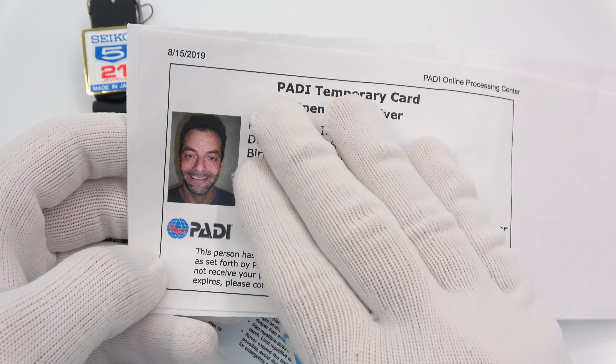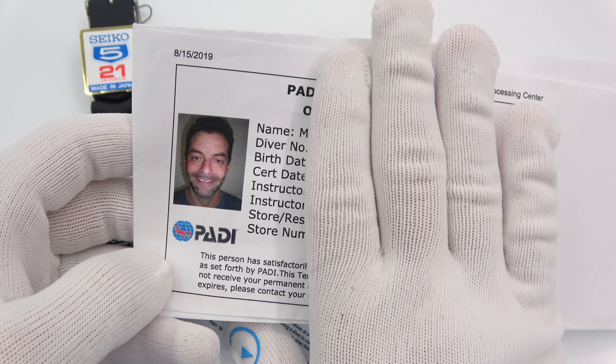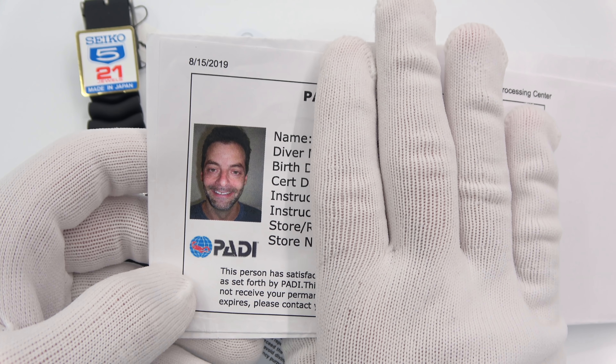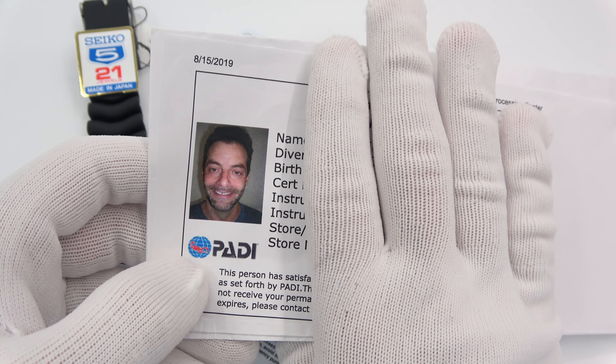I am wearing my own modified SKX, but I'm not going to use this for the video because I've modified it. Now that it's modified, it's no longer an ISO 6425 rated dive watch. So I have a proper dive watch for that purpose. Let's get on over to it.